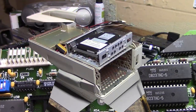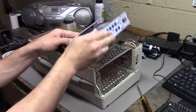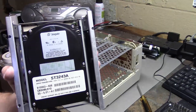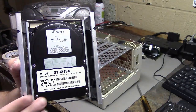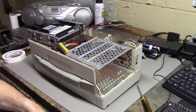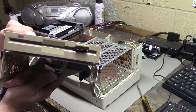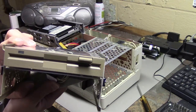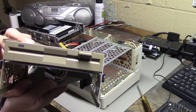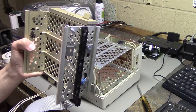The keyboard plugs in and out from the front so no need to take the whole machine apart. So let's put it back together. While putting it back together I'm left wondering a few things: do I keep the hard drive or replace it with a compact flash card? Does the drive work? And do I want to keep the 5.25-inch floppy drive or replace it with a 3.5-inch floppy drive? Decisions, decisions.